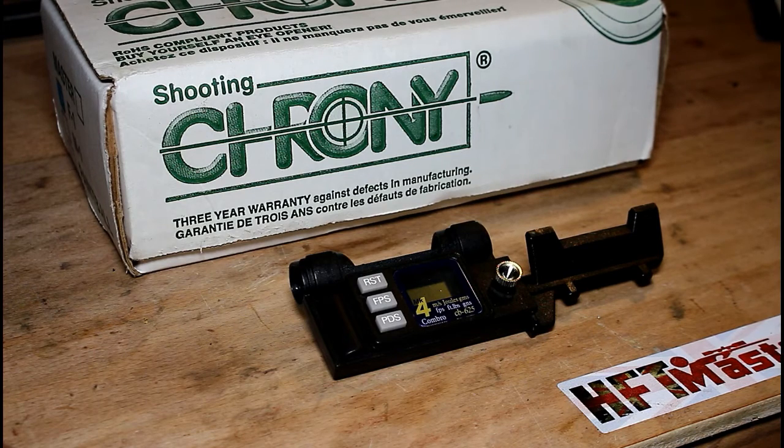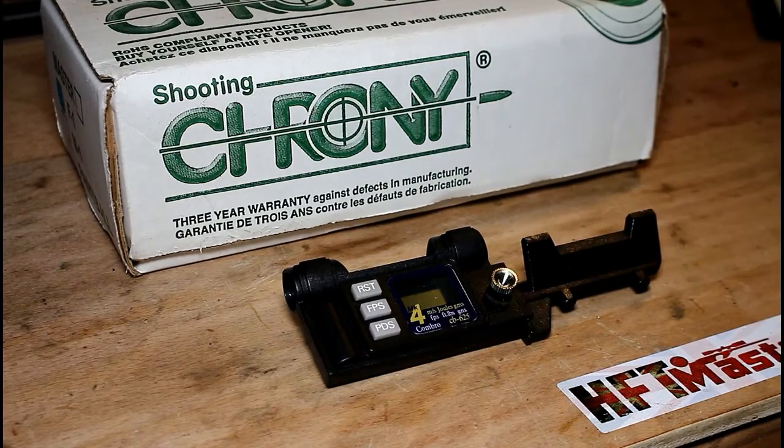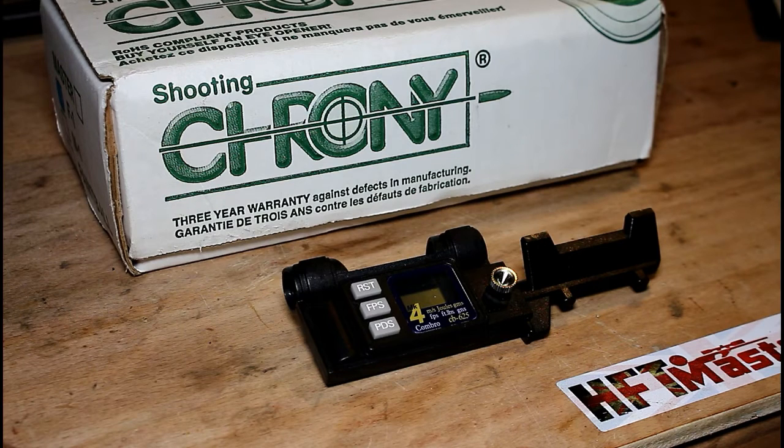If you remember in the last part we talked about the ways in which you would chronograph your rifle or your pistol, and we used these two devices here, the Cronbro and the Crony, as our examples and I showed you how these two chronographs work. This is quite an important video and a demonstration of how you would use the results from your chronograph exercise to ascertain the sweet spot of your rifle. So today I'm going to talk about regulated and unregulated PCP rifles and how you would use a chronograph to do some measurements to ascertain where the sweet spot is for your best results.